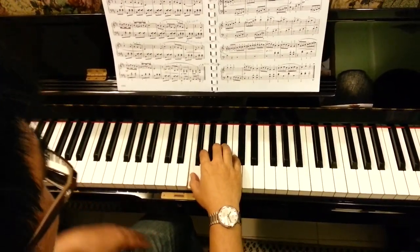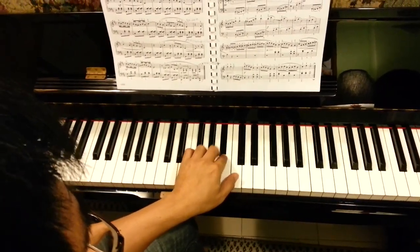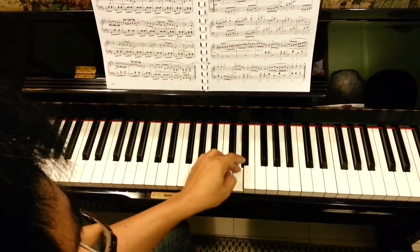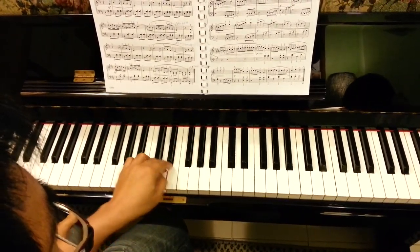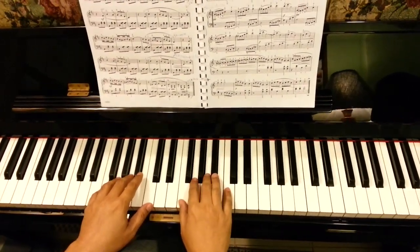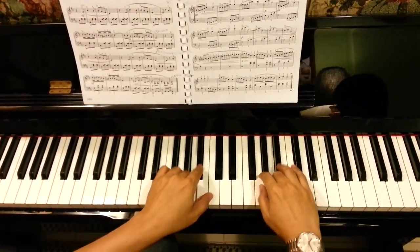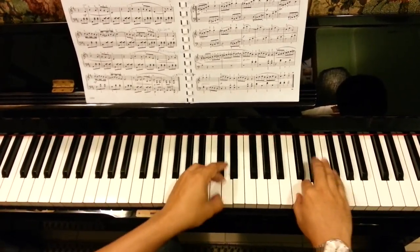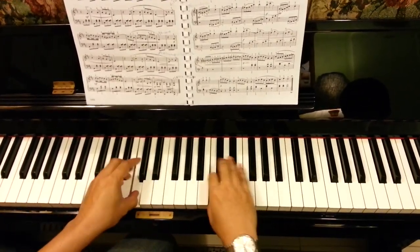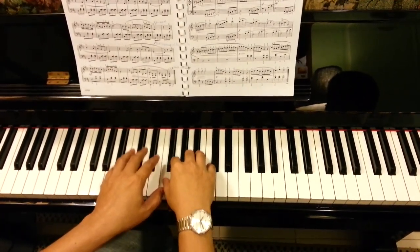Left hand — learn the correct fingering and hands together, and the contrary motion.